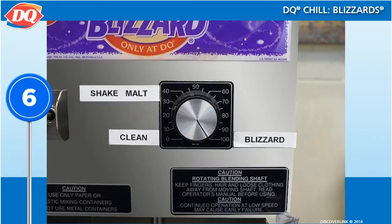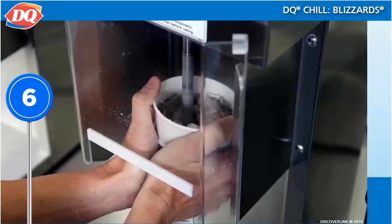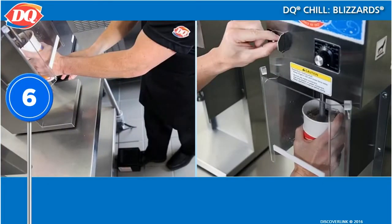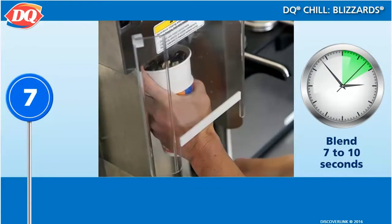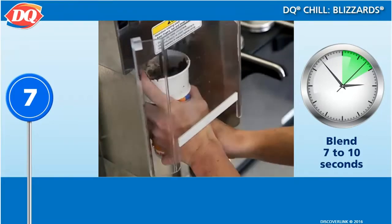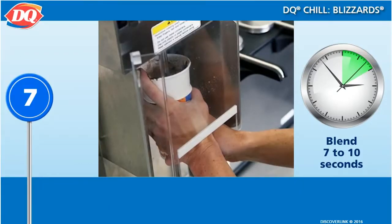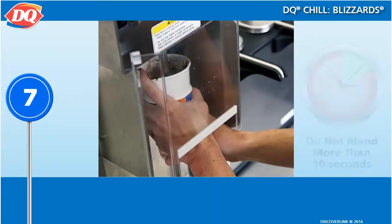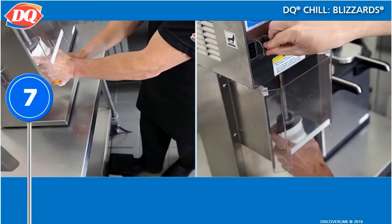Set the Blizzard machine's speed control to 100. Holding the cup firmly with at least one finger on the top of the collar, turn the Blizzard machine on using either the foot pedal or on switch. Blend the Blizzard using an up and down motion until flavor ingredients are well blended but not finely crushed. This should take about 7 to 10 seconds. If you blend more than 10 seconds, the Blizzard will become soupy or soft. Remove the cup from the spindle at the same time as turning the Blizzard machine off by releasing the foot pedal or the off switch.